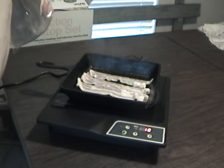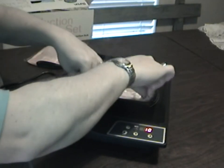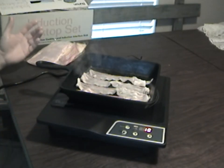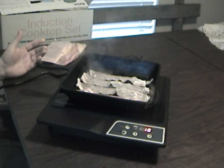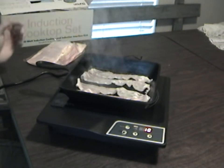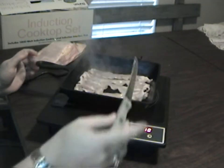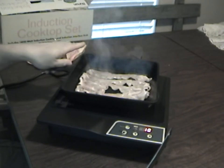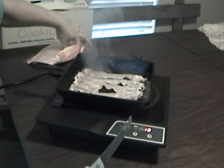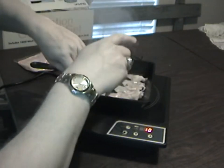This induction cooktop is ideal for buffets, catering, dorms, or a mobile home — someplace where you may not want an open flame. The surface area is really cranking away, but this handle on the cast iron skillet is still cold. That's been about a minute and the bacon is already sizzling.